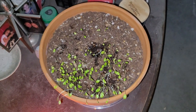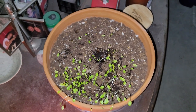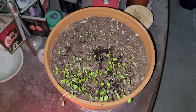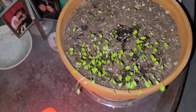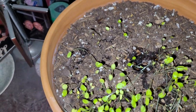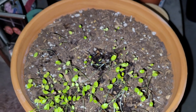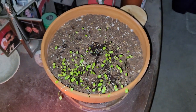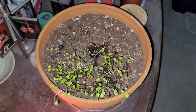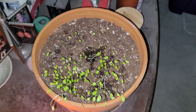Alright, week four update on the seed starting and the container. Quite a few more little sprouts have come up, and I think it's about time to put it outside. This will be the last update for this project, and I'm just going to set it outside.